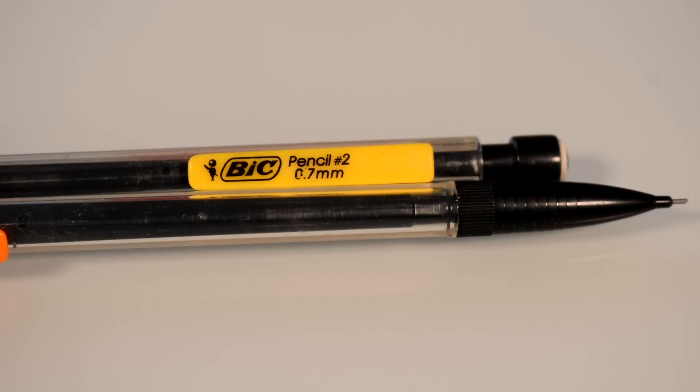I don't work in pencil that often, so I don't really care about having fancy pencils. When I do, I literally use these BIC mechanical pencils that I've used forever. I really like them because they're cheap — a 12-pack is like $2.99. They work fine, erase really nicely, and are comfortable to hold and cheap to replace.